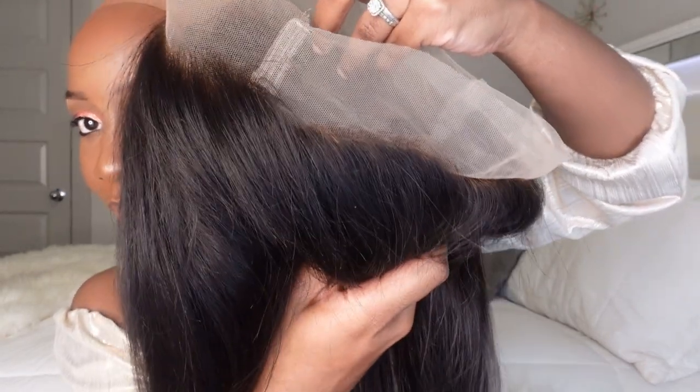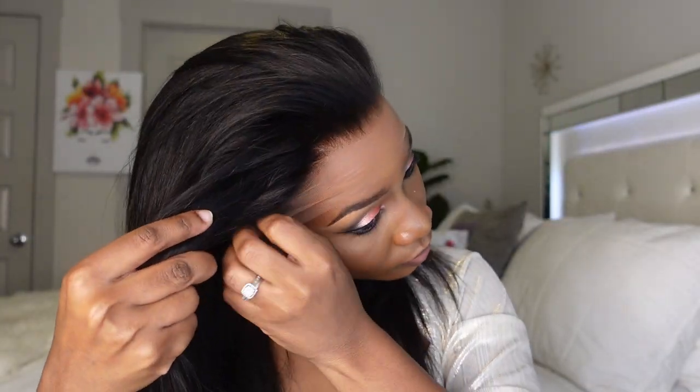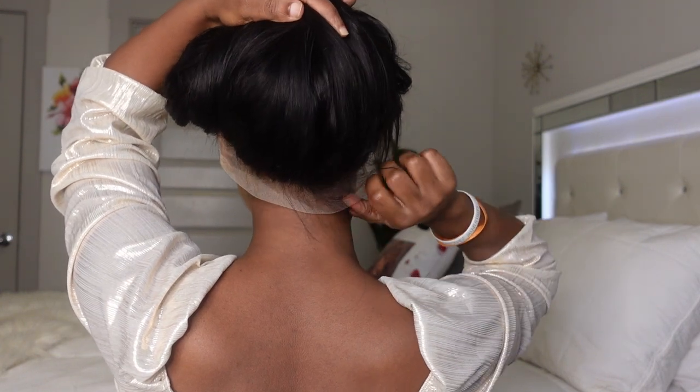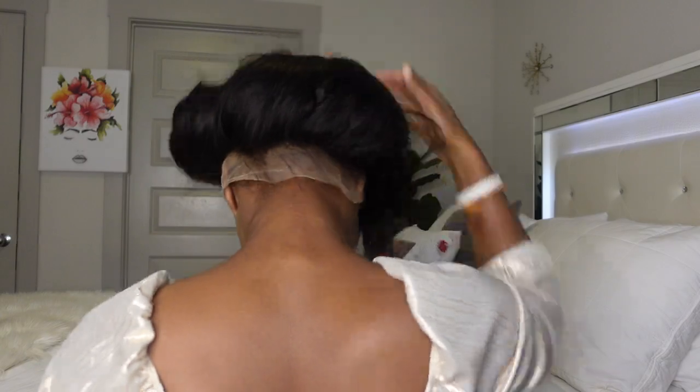Let's get started and put it on. You can see how it's looking — it's not like a 13 by 6 lace frontal, this is a full 360. If you really want to get the full beauty of this, doing a solo installation is really hard, especially the behind part. I really suggest you get someone to install it for you. I'm trying to put it on so you can see the hairline, the crystal lace, everything — and it's from Guinness Wigs, I'll link it in the description box.